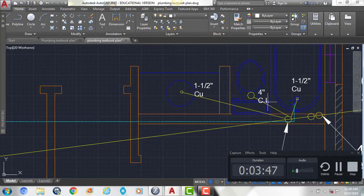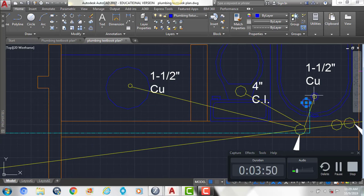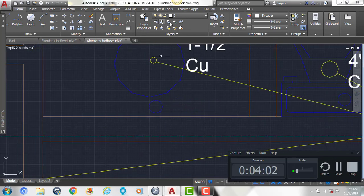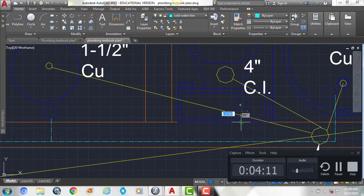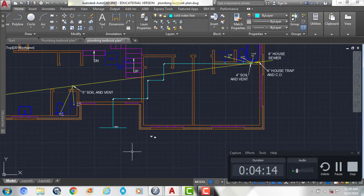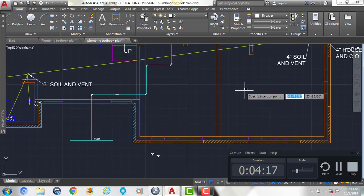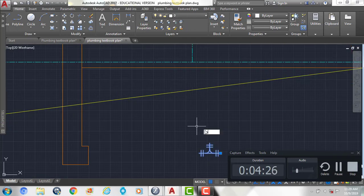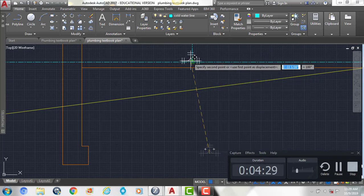If we zoom back into this bathroom, we can copy this over to our toilet and our sink as well. We're also going to show the cold water line running into there. Then we're going to take our horizontal T fitting and rotate it and bring it up into position.